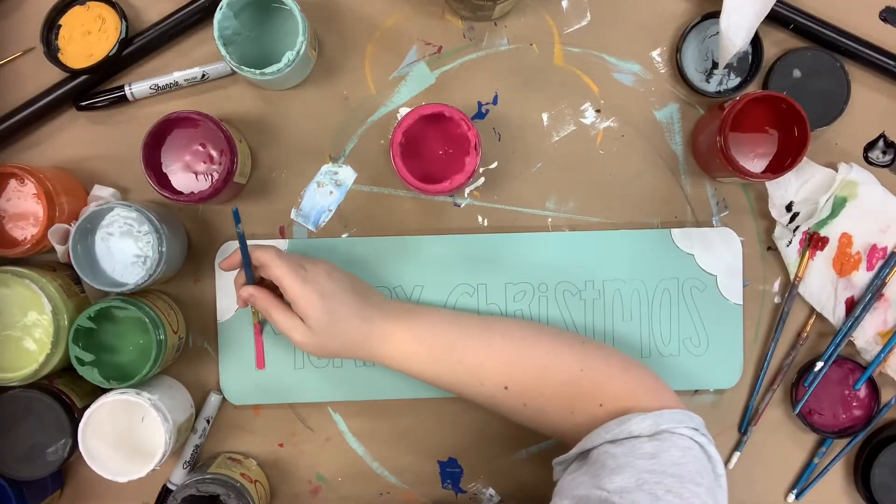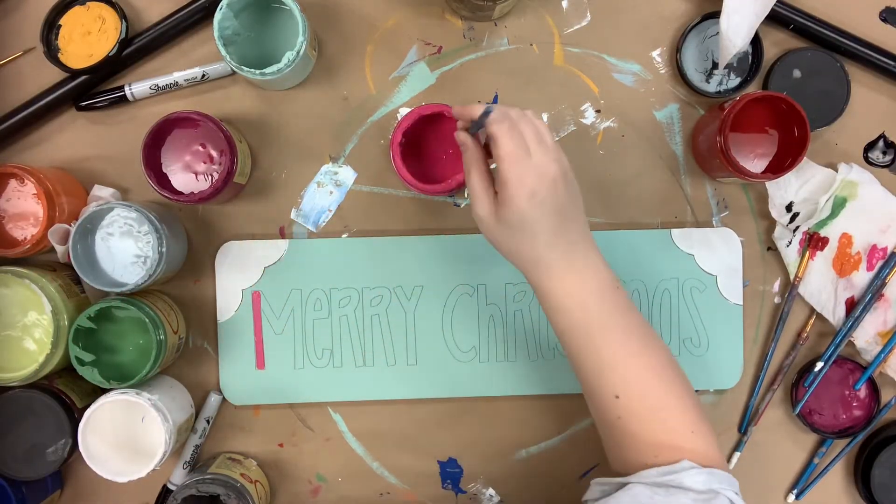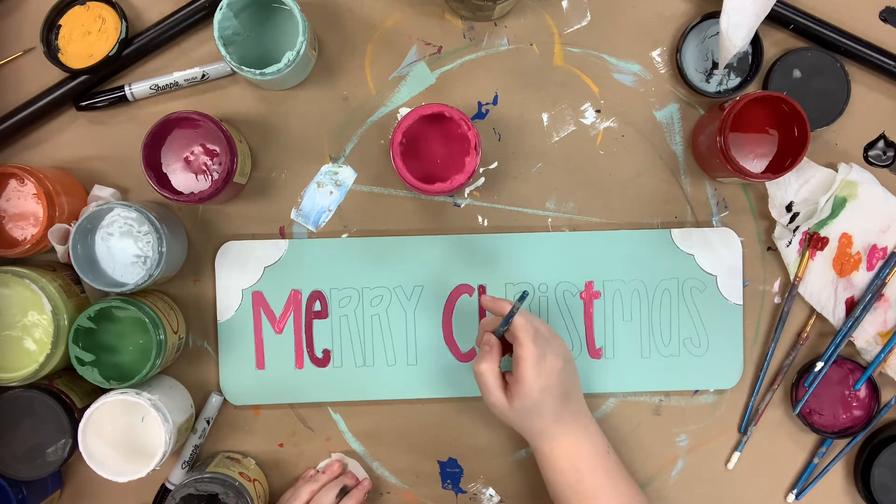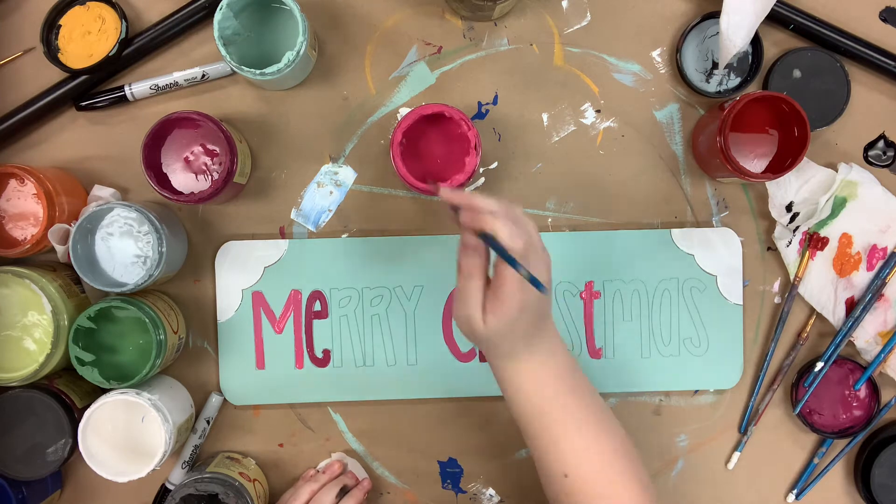I went in first and base coated my sign in the color sea glass and cotton, and now I'm going in with peony for my M.